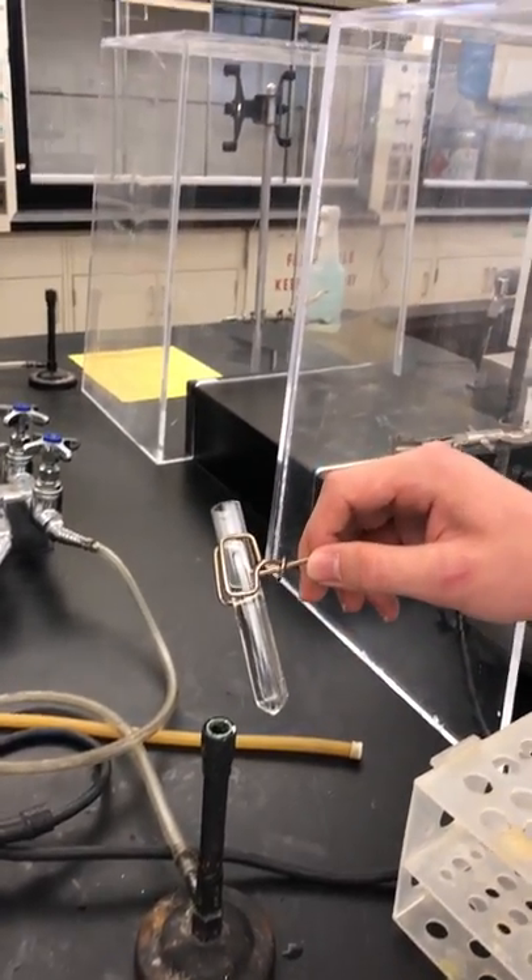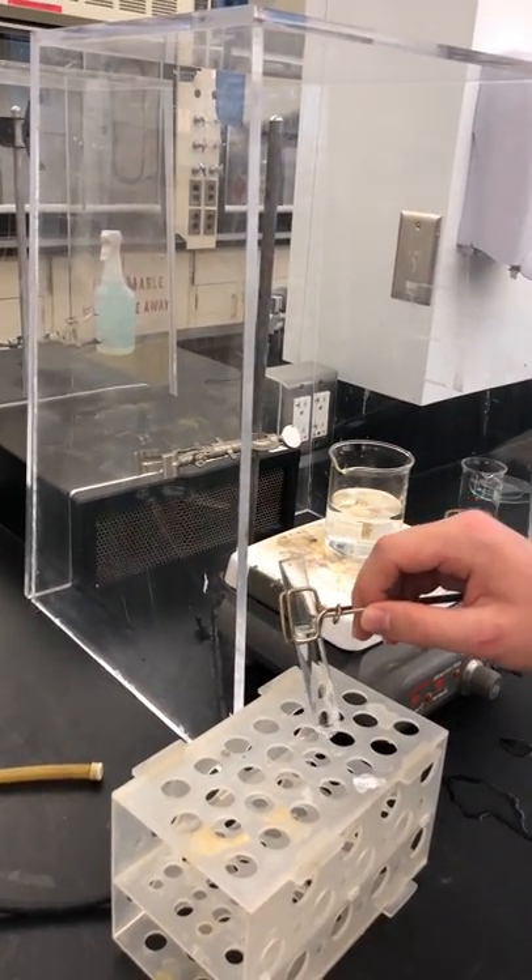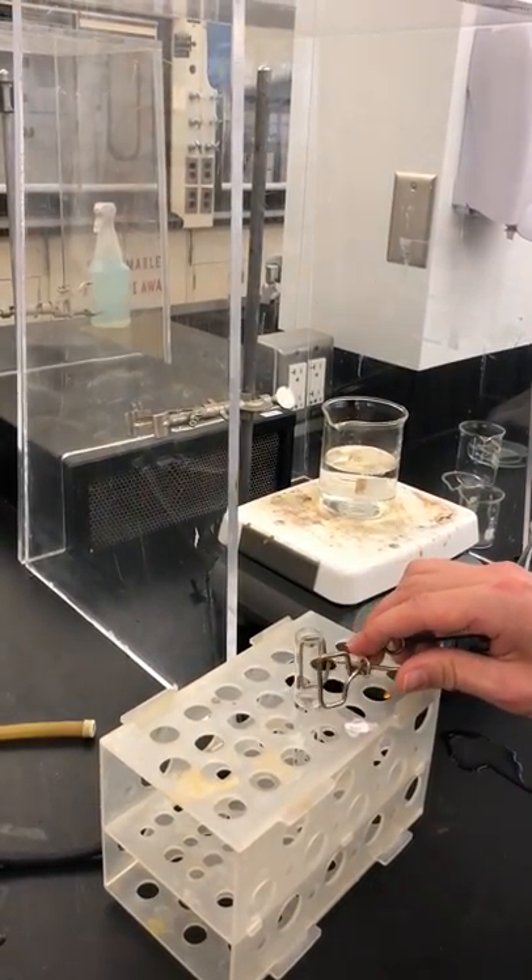Once you're done heating, to cool the test tube you will place it in the test tube rack gently and release with your test tube clamp.